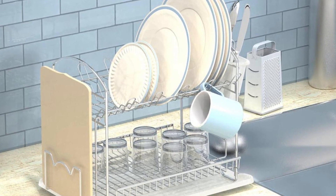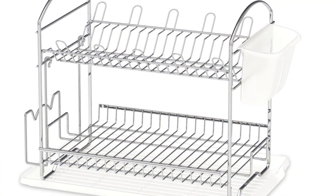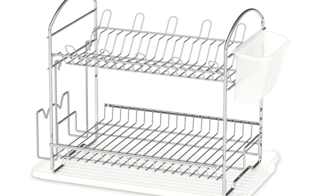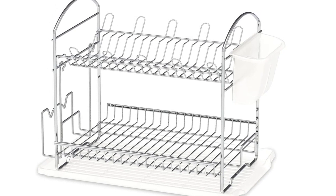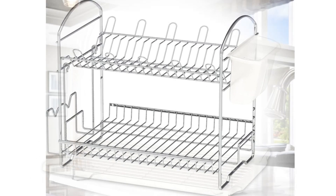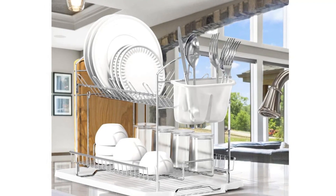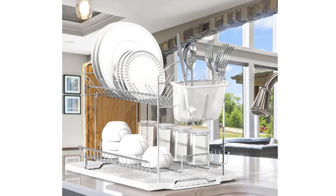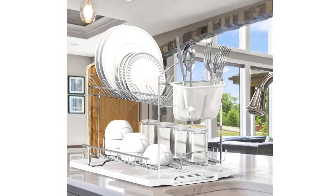Another noteworthy feature is the transparent drain board, which has a lip that allows water to drain straight into the sink. Because the drain board is level, our tester recognized they needed to position something beneath it to create an angle for better drainage — a pot holder or kitchen towel will suffice. Unfortunately, the wire shelf isn't connected to the drain board, so it slides around if you bump into it.